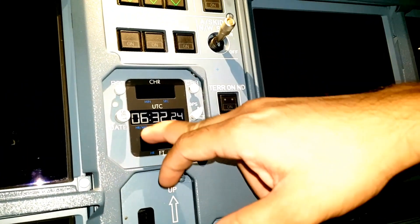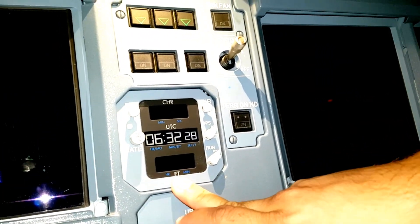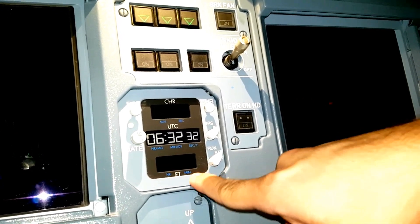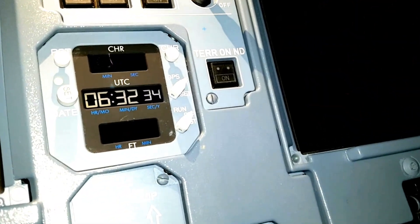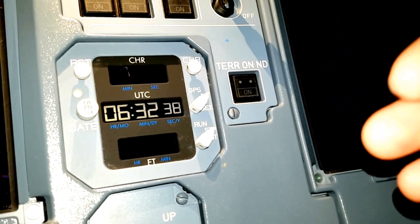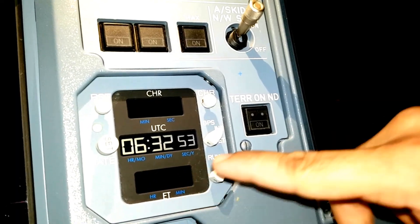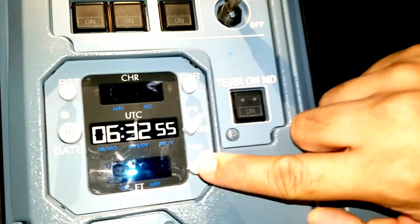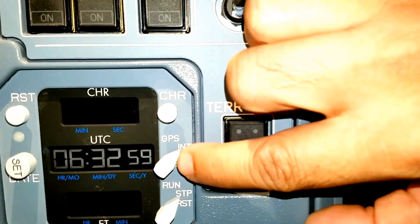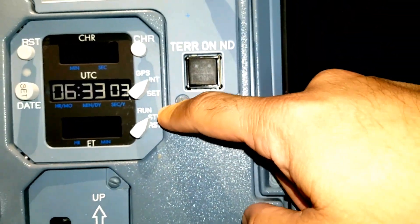The next part - ET means elapsed time. The unit is in hours and minutes. This is normally used for keeping a large unit of time in hours and minutes - it will not show in seconds. You can see this arrow key, it is like a toggle key with three positions: run, stop, and reset. Right now it is in stop position.